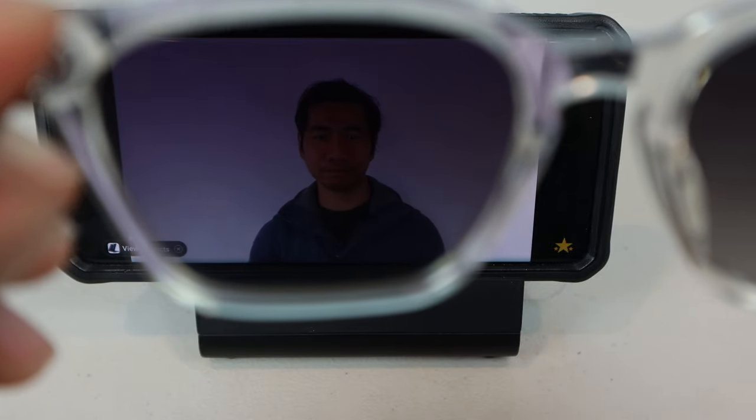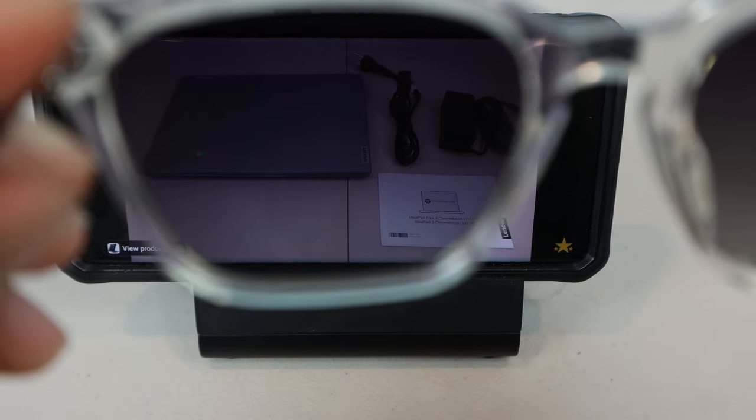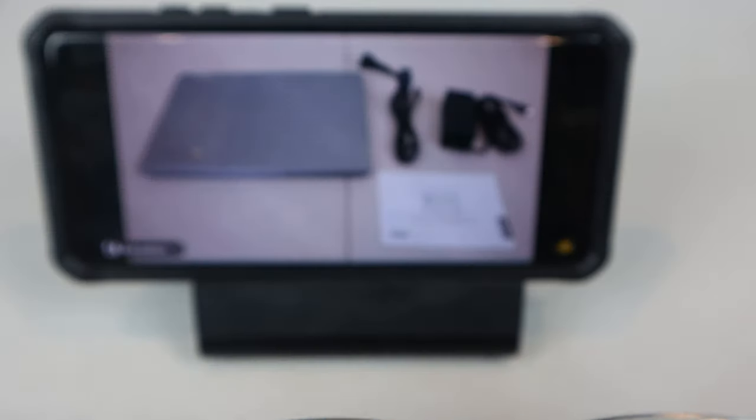But remember, screens will probably look super dark with sunglasses on. Though if you get transition, clear, or RX lenses, that wouldn't be a problem.